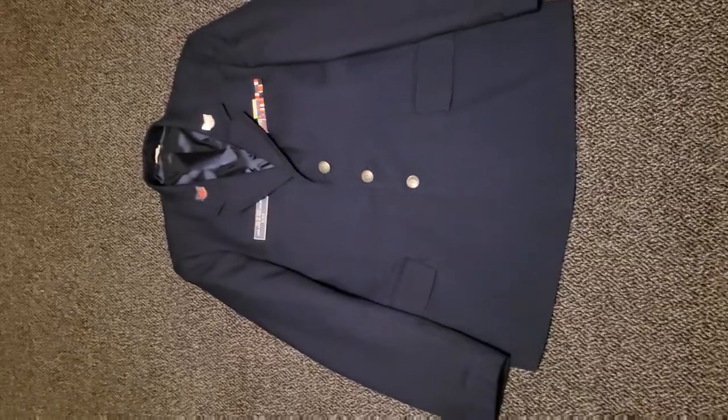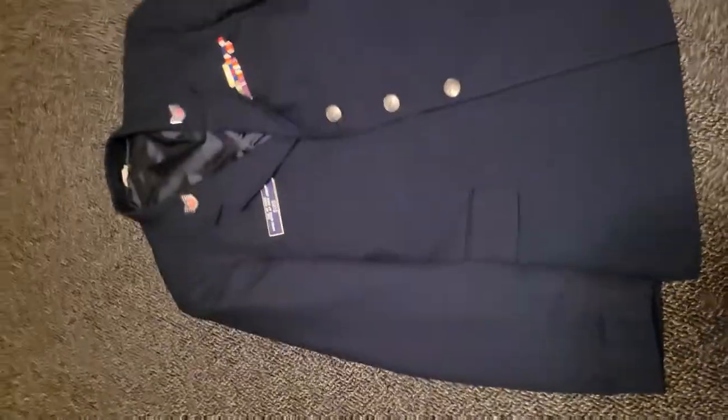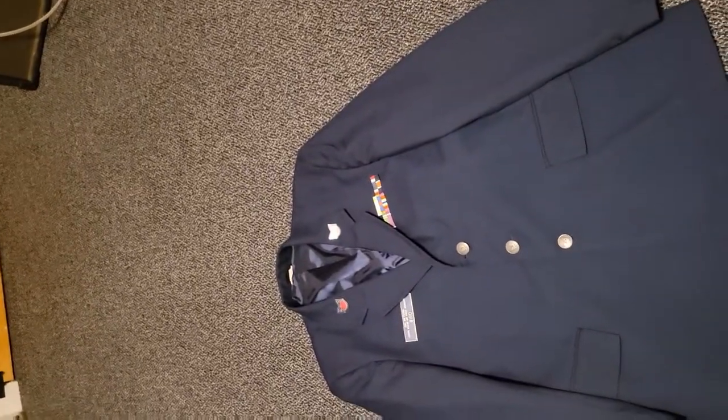Starting with the coat in general, you're going to want these sleeves to be unfolded or unrolled completely. If they are folded or rolled in any way, it does have to be taken off.